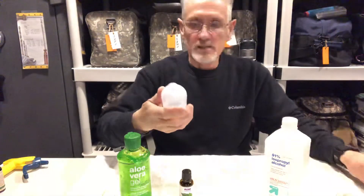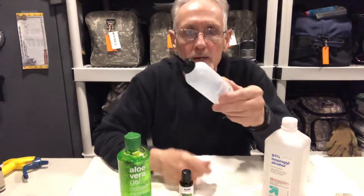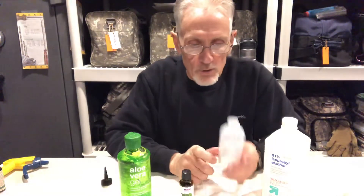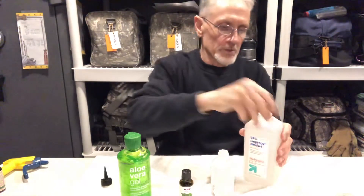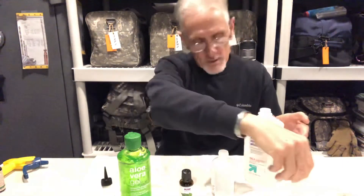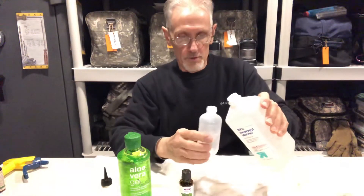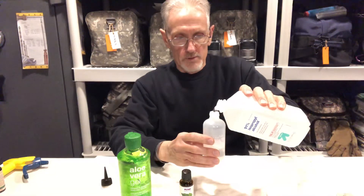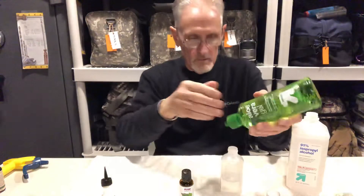You ladies will recognize this — this is just a bottle from dyeing your hair. What's nice about it is it is graduated on the side with ounces. So how this works: we're going to use three parts isopropyl alcohol. Open this up — you should have several of these around anyway. I have a towel here because I'm not a very clean pour. So we're going to put three ounces of isopropyl alcohol and one part of aloe vera gel.